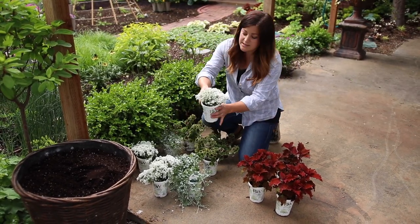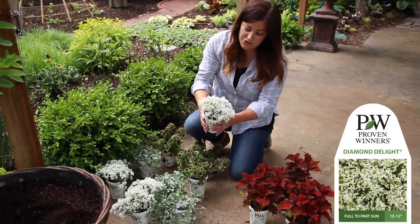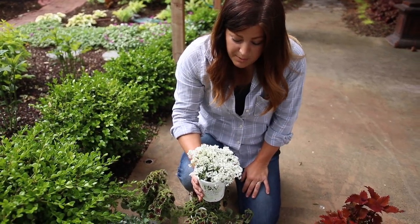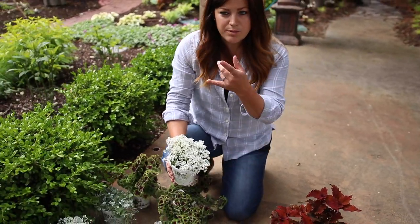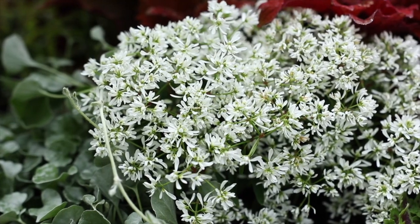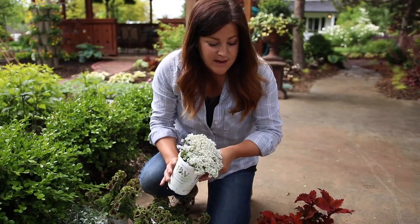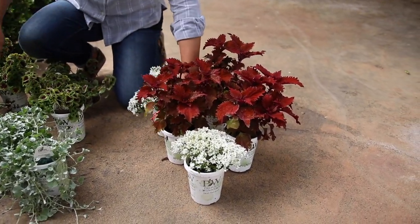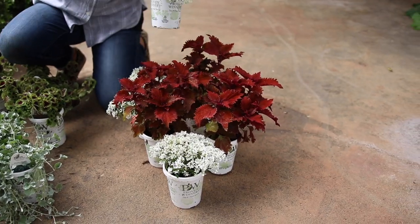We've got Diamond Delight Euphorbia, which grows about 10 to 12 inches tall. This is an interesting euphorbia because I use Diamond Frost a lot and it's a little bit more wispy. This one is definitely more dense and compact and it has a lot more color to it. I'm going to bump three of these in between the little gaps between the coleus.